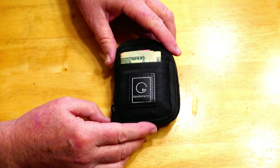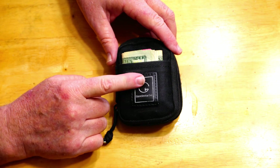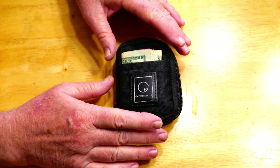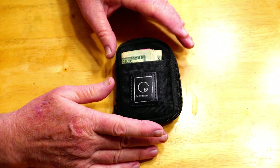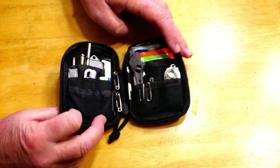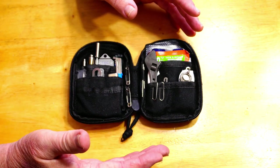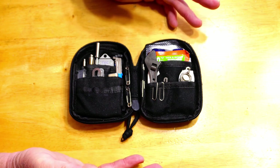Hey everybody, Backpack Hack here coming at you with another trail tip. This is another video in the series of what's in my EDC kit. I'm doing a series of videos highlighting all the items in my everyday carry kit, and this one is going to concentrate on five items — specifically my sewing kit. When you think of a sewing kit you probably think of things like needle, thread, scissors, and pins.